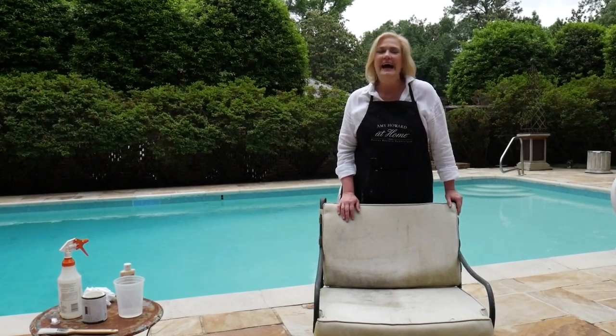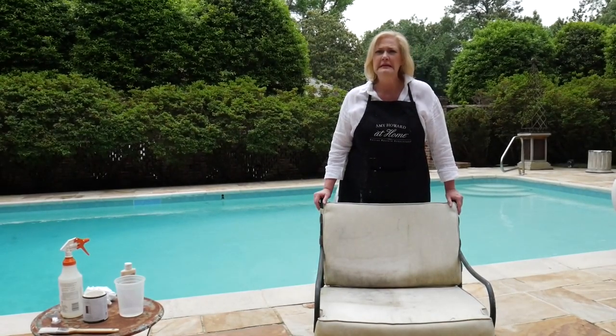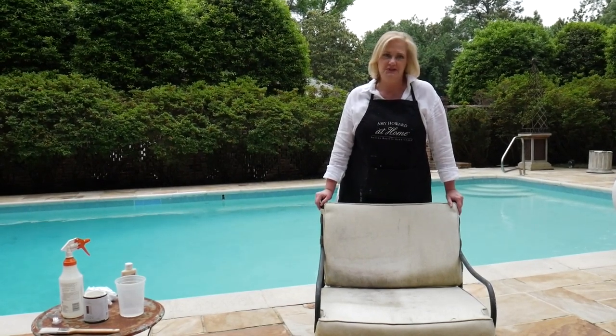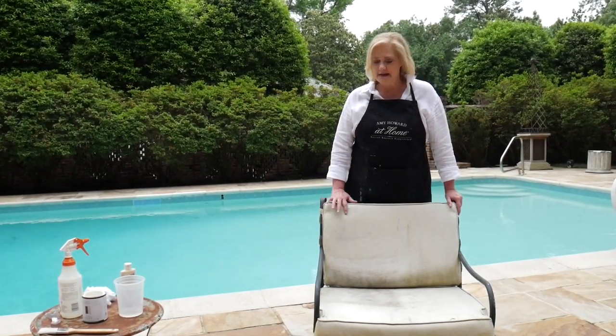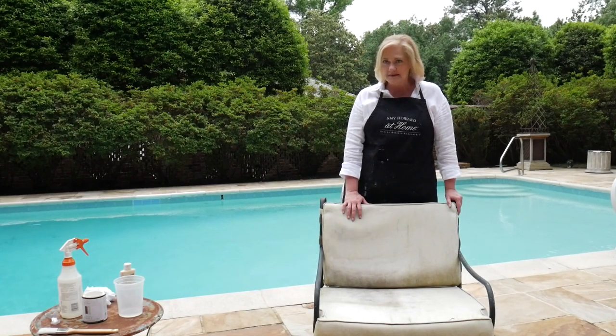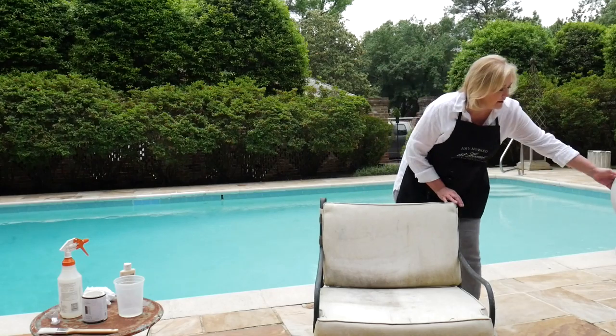This outdoor furniture set is probably 18 years old, so finding cushions to fit is next to impossible. So I have two options: I can go buy new fabric — Sunbrella fabric is very expensive — and then pay to have it re-upholstered. Or, guess what? I can paint it with the One-Step Paint. I'm going to show you how you can take something that looks like this and make it look like this.